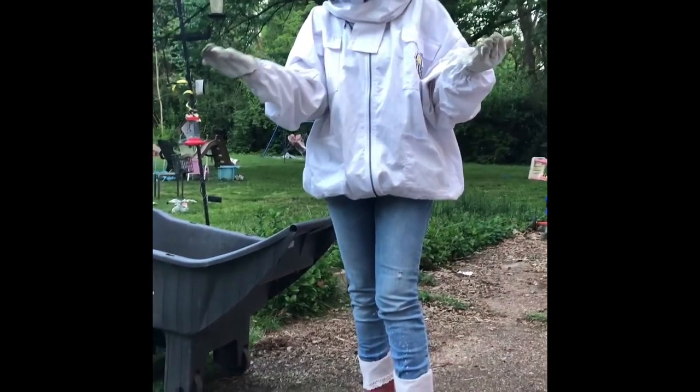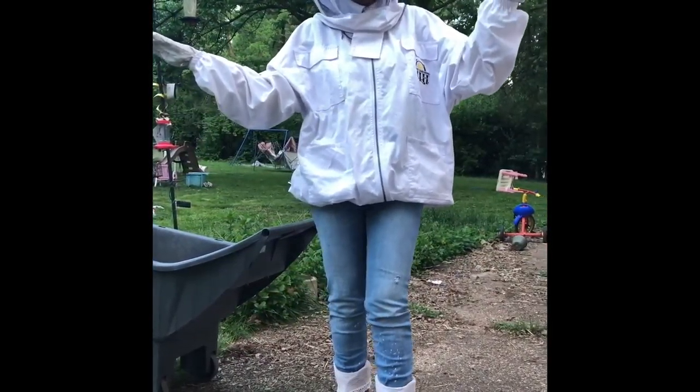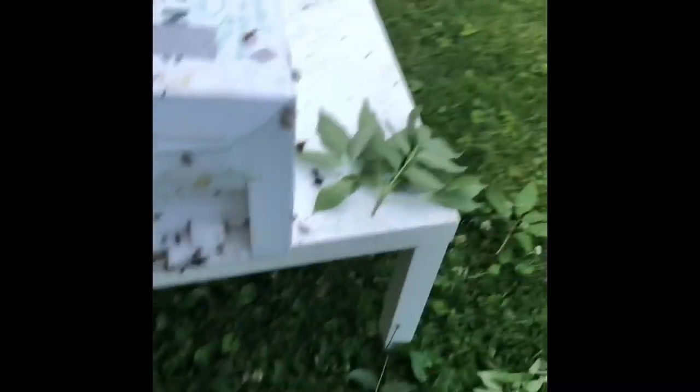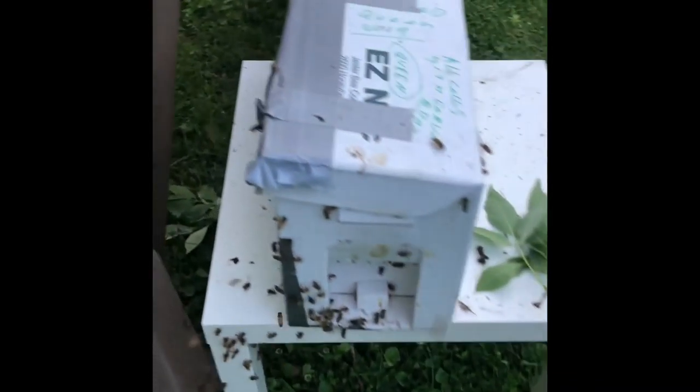I'll take these away. So we'll see what happens — I just put them in a nuke with two frames in it and some old comb from our hive. So we captured our first swarm, hopefully. Hopefully we've got the queen in there, that would be ideal. They are buzzing, so we shall see.